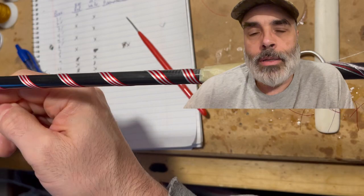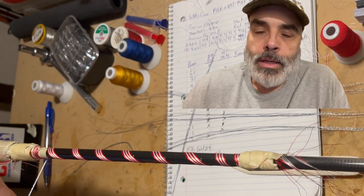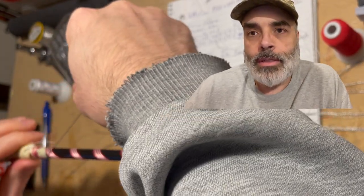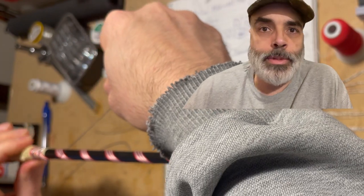Now it's time to do the blue metallic twist. For this portion I go the opposite way that it's been going, using five threads again, and this time I'm doing four separate passes all in the same direction. You'll start to see the flag start to develop here.